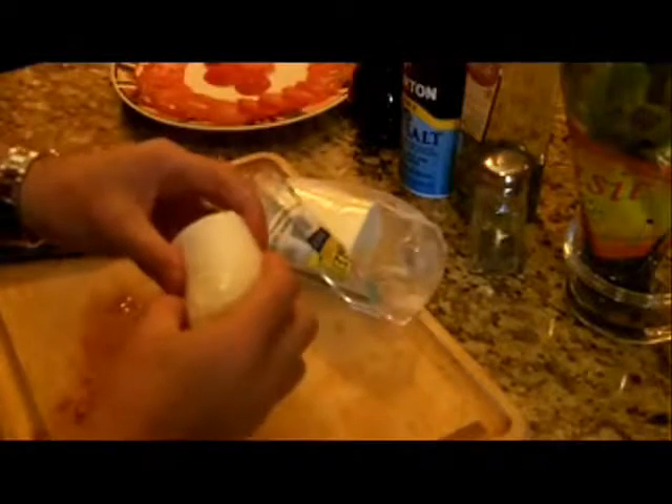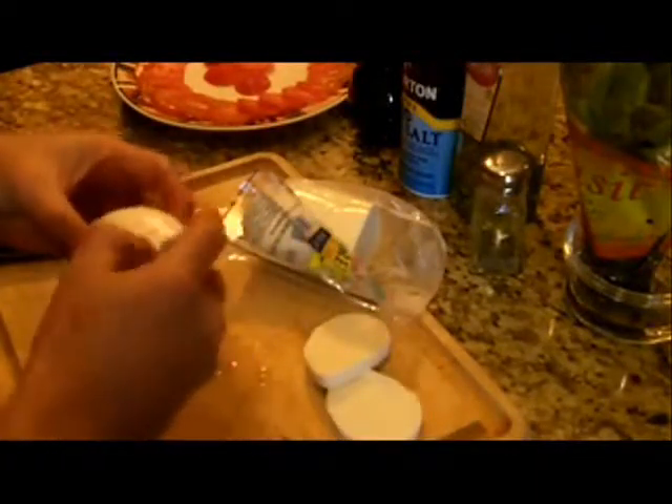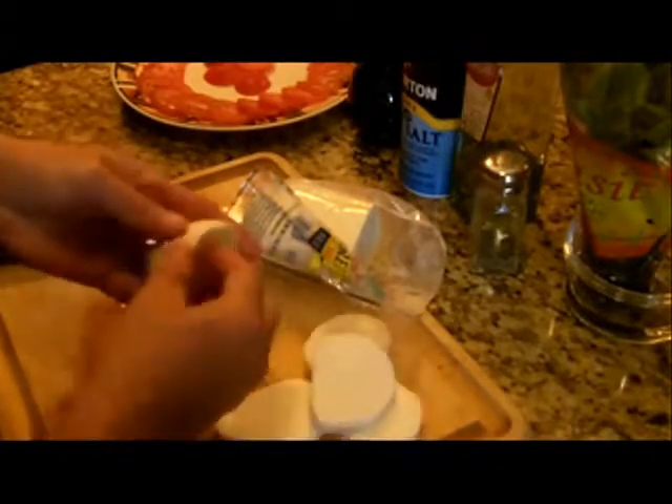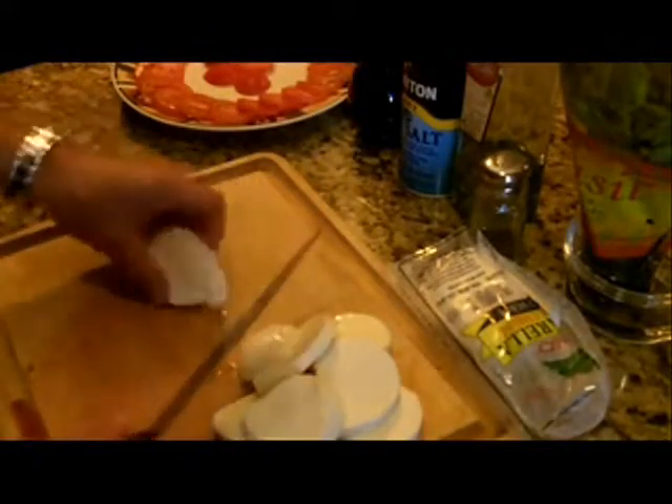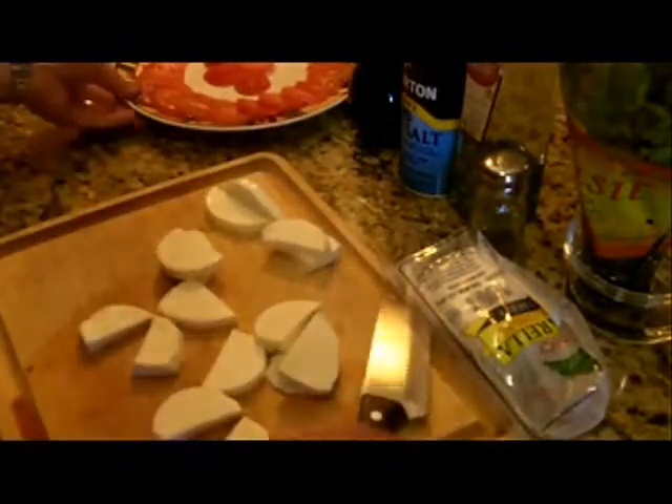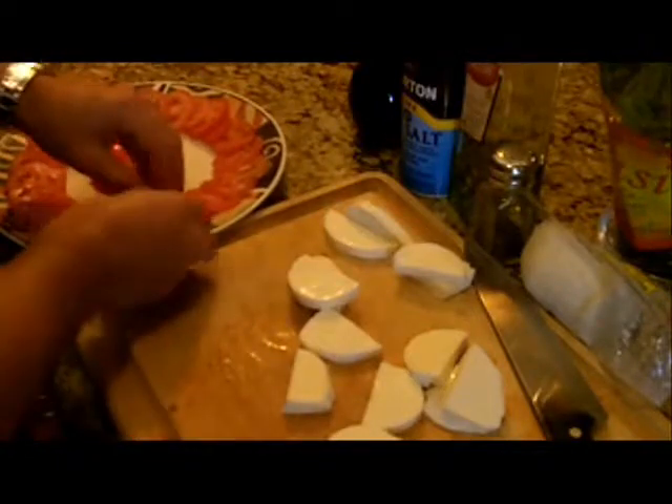Next, I'm going to take my fresh mozzarella cheese. This cheese is very, very good — very fresh, very creamy and tasty — and it comes pre-sliced. See how it just slid apart like that? It's pre-sliced and see how rubbery and flexible it is? That's what you want — fresh mozzarella. What I like to do is slice it in half, then put a slice of cheese in between each slice of tomato.